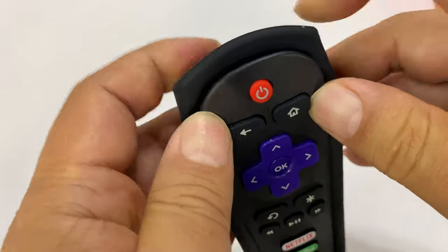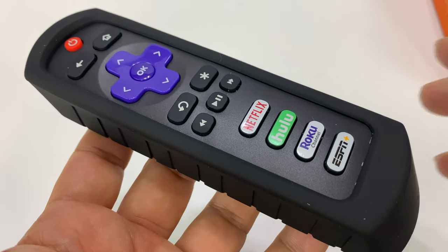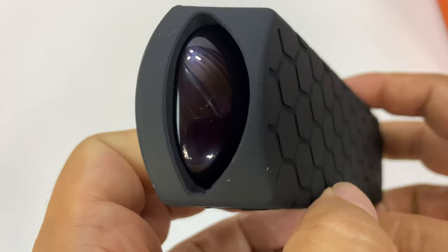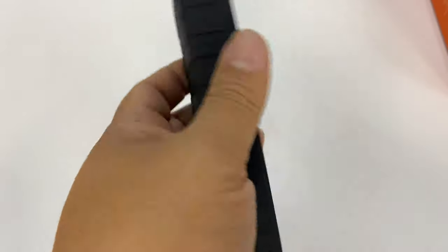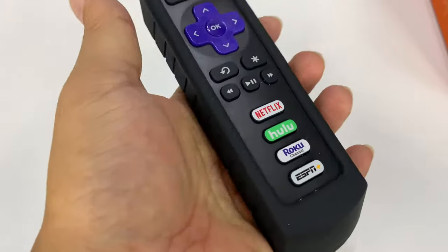I'm assuming we just push it in like this — and it doesn't get any easier than that. As you can see, we've got a nice opening for the IR blaster. Feels good. Obviously these edges are sharper; it doesn't have quite that ergo round feeling in the hand, but I actually like this because it's a little bigger.